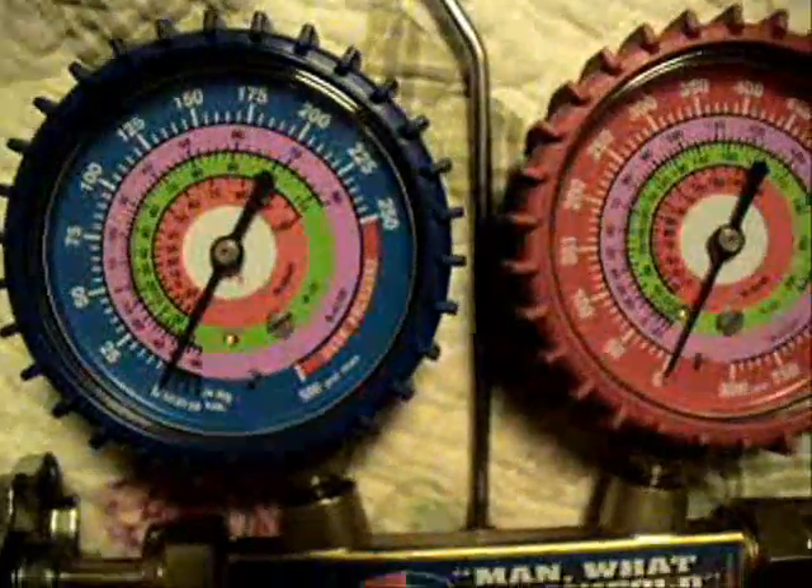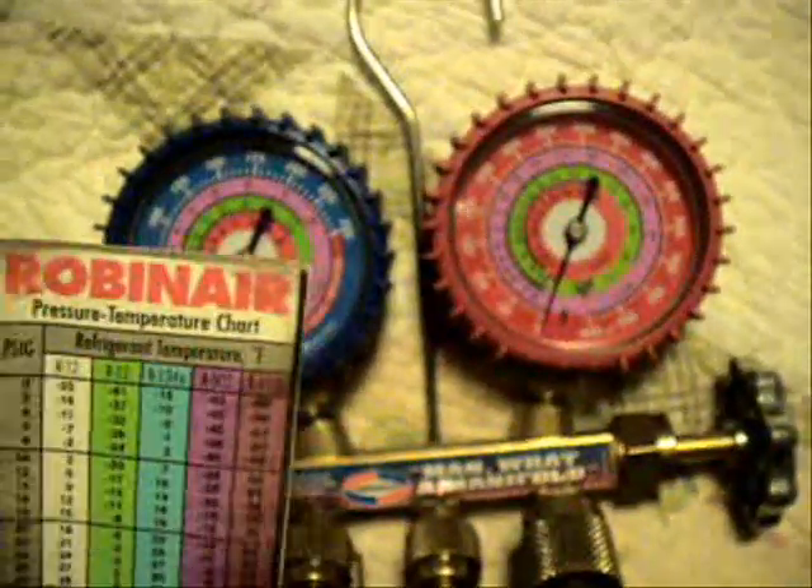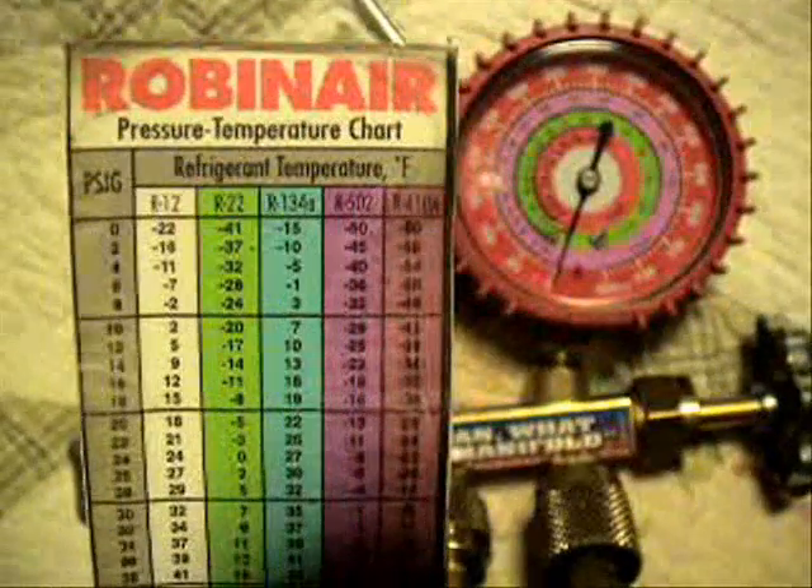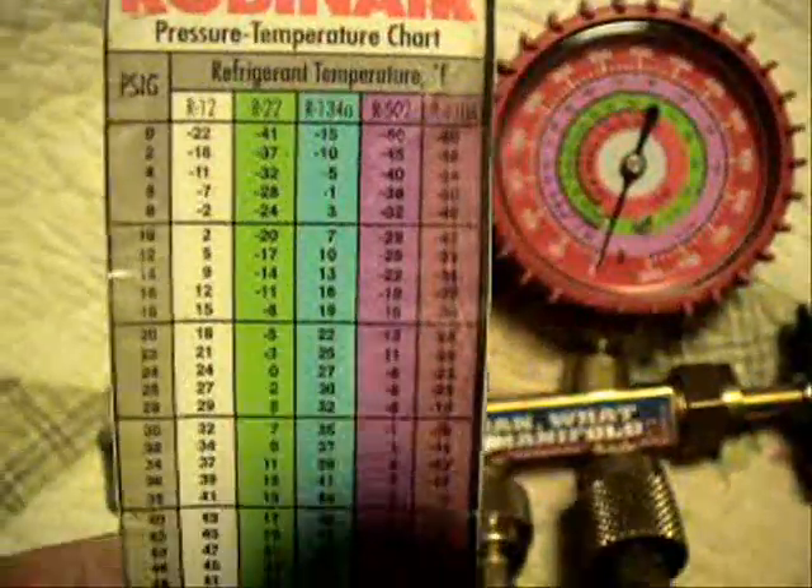Hello, my viewers. I'm falling behind on trying to get my videos out, as requested by some of you. This video is about what the numbers on manifold gauges represent. To play along, you'll need a set of manifold gauges and a PT chart with both R22 and R410A pressures and temperatures listed on it.